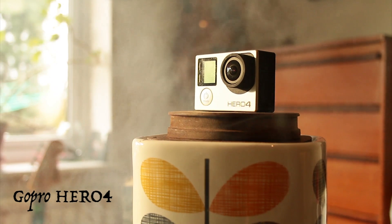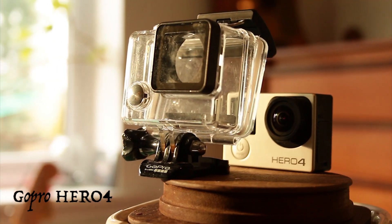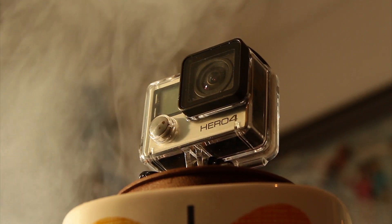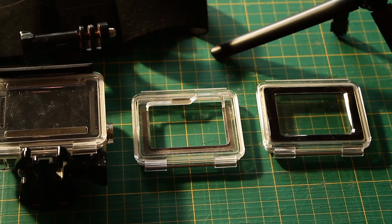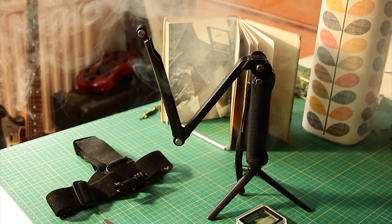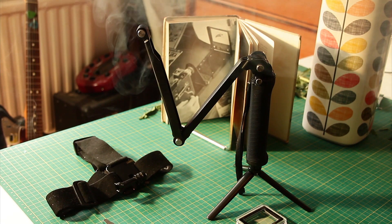The GoPro Hero 4. I use this camera for underwater and action footage, using accessories like the head strap and the GoPro 3-way. It has a touch screen, it can shoot in 4K, and it has time lapse and slow-mo modes.